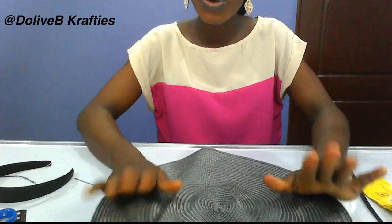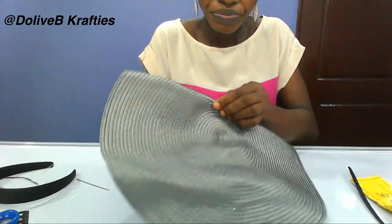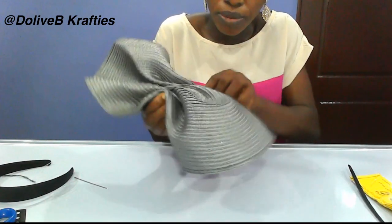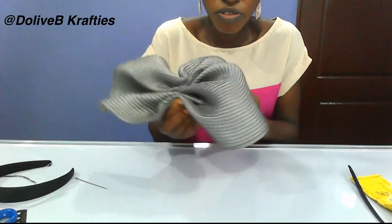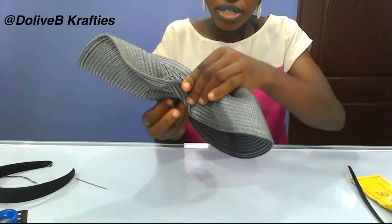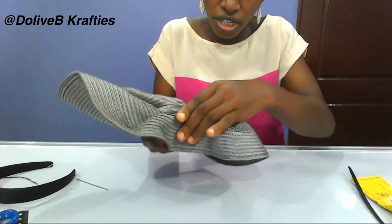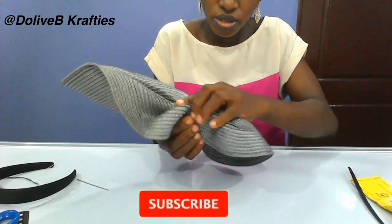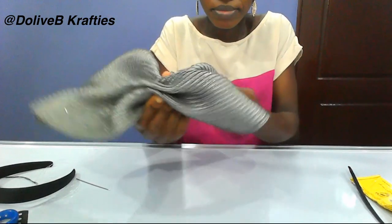I want to show you another way you can work with straw mat. We are going to gather this part like we did before, then we are going to pull it this way to form something like a cap. You need to make sure you arrange it properly, pulling it into a cap shape like this, and you can make one side smaller so that it tilts to one side.